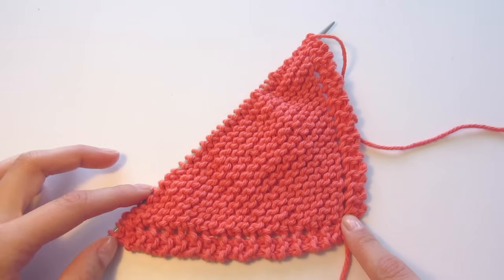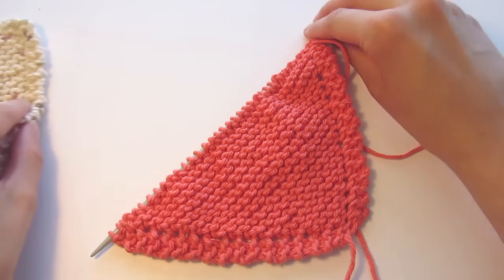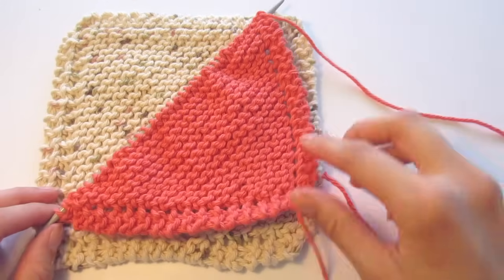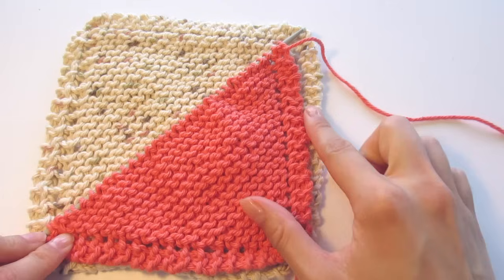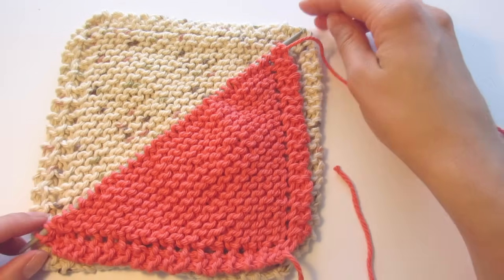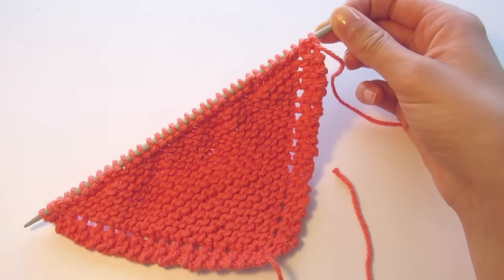Now that we've reached our halfway mark, we'll start working on the other side of the dishcloth, and this is where our pattern changes a little bit. Here's a finished dishcloth — so far we've been adding one stitch to every row to increase the size. Now we'll start to decrease. Don't worry, it's still very simple — it's just going to be a little bit different for the second half.